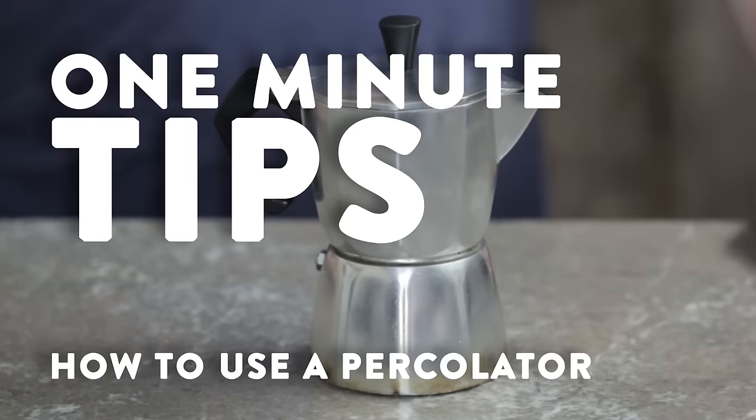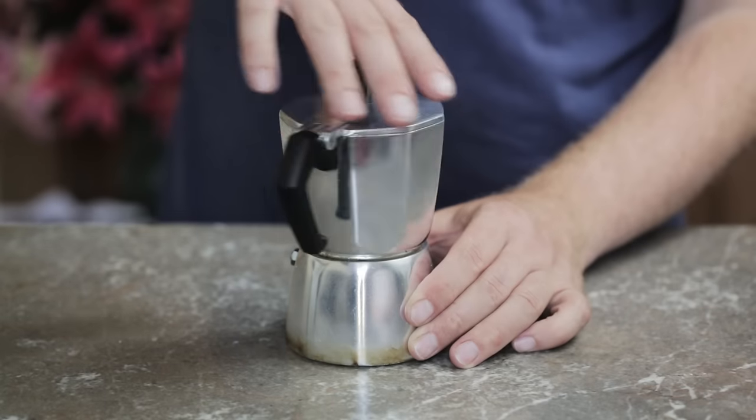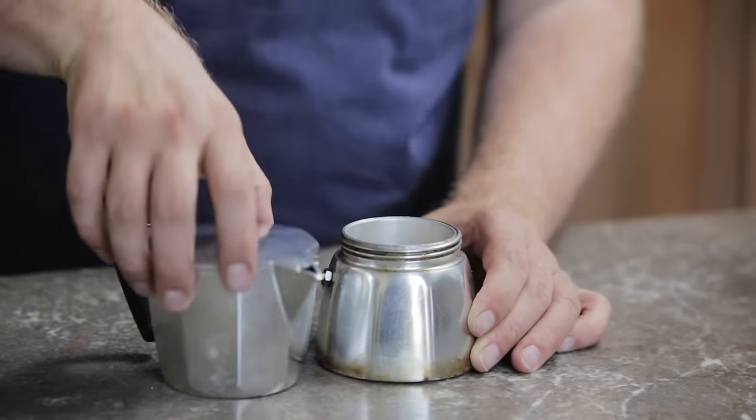Hey guys, I'm going to show you how to make a great cup of coffee with a percolator. I call this a percolator — you might know it as a mocha pot or even a stove top coffee maker.